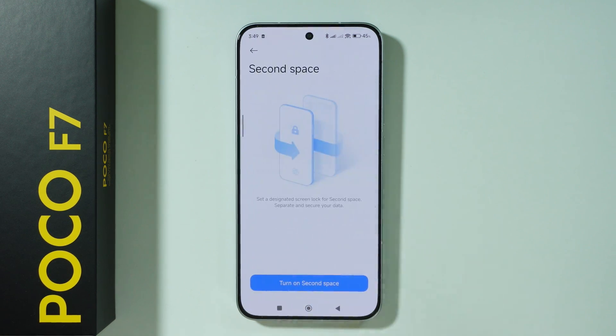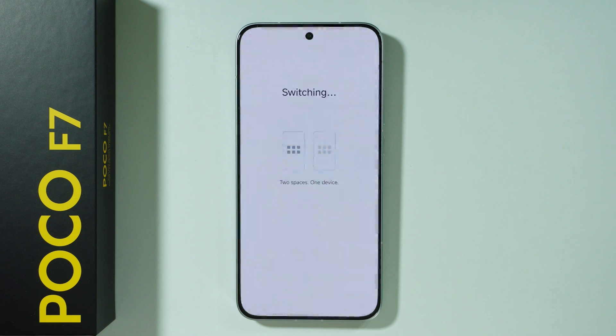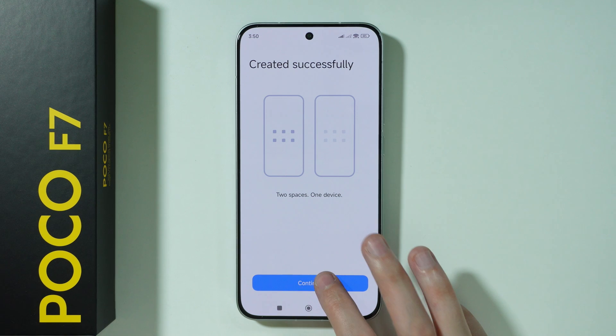So we can go over here, press turn on second space, and then we will create a new second space for us. And that's pretty much it. So now we can press continue.